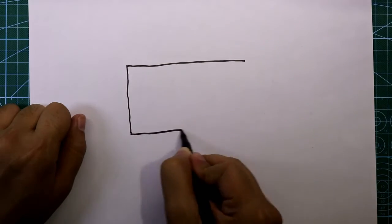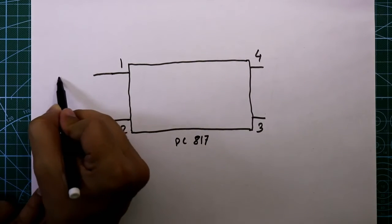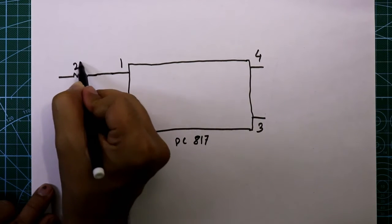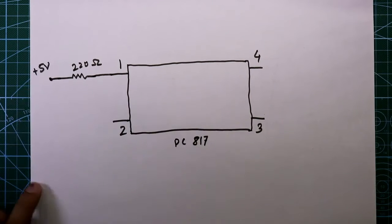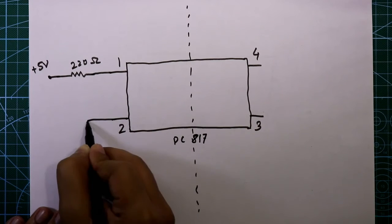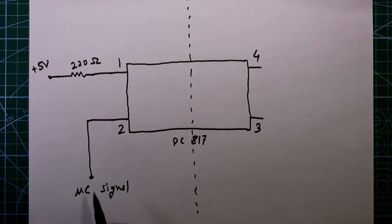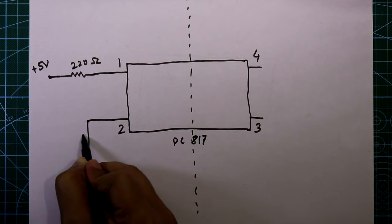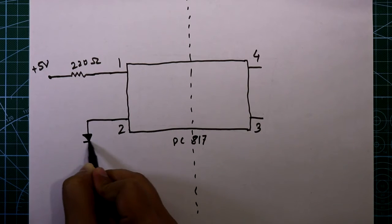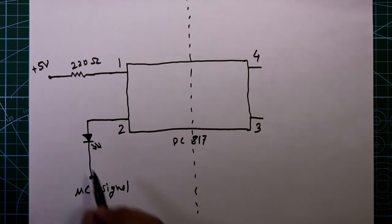Now see the internal circuit of PC817. These are the four pins. With pin 1 we have to connect one 220 ohm resistor, and then this resistor is connected to plus 5 volt. Pin 2 is used for the input signal — we'll get this signal from the microcontroller or digital ICs. To detect whether we are getting the signal or not, for integration purposes we will add one LED. The anode of the LED is connected to pin 2 and the cathode is connected to the microcontroller.